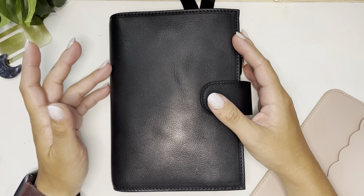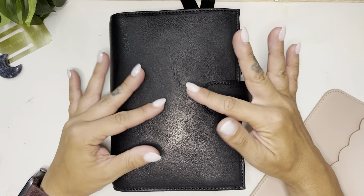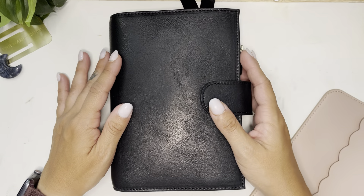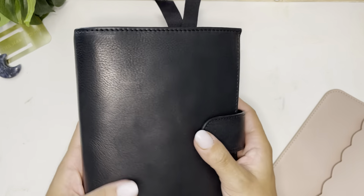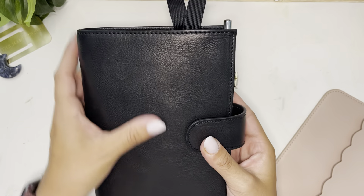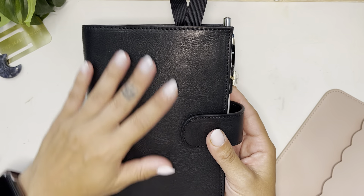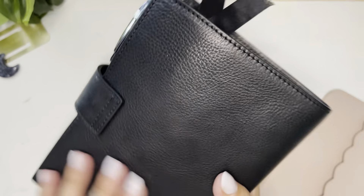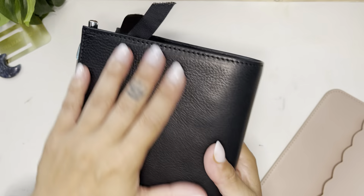Hi, how are you? Hope you are having a good morning, afternoon, or evening wherever you are. I'm here and ready to do my flip through of my personal planner. I'm so excited to show you my beautiful new planner cover and setup. I love it so much — it's beautiful, soft, smooth, and squishy. When I unboxed it, I shared that it has this texture in the corner that fades into smoothness.